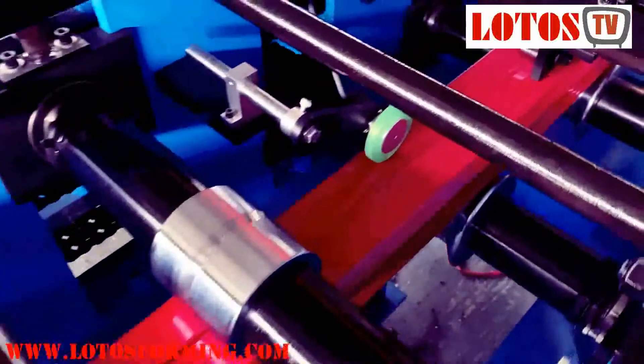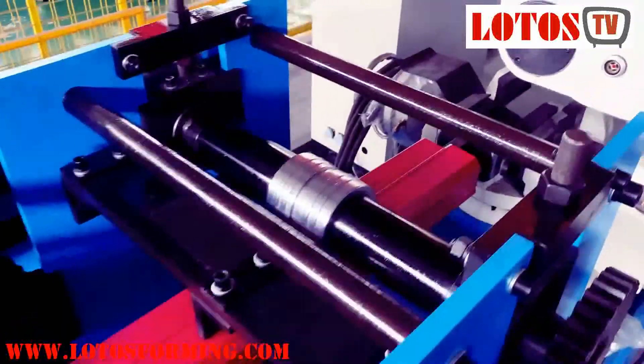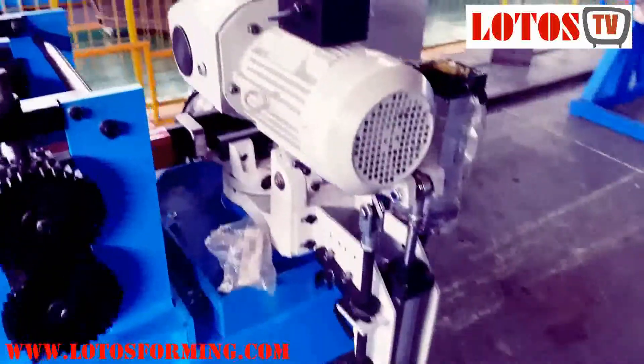Here is the sensor. Then here is the cutting unit — a hydraulic saw cut.